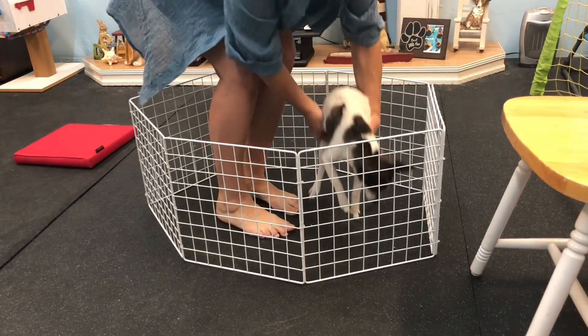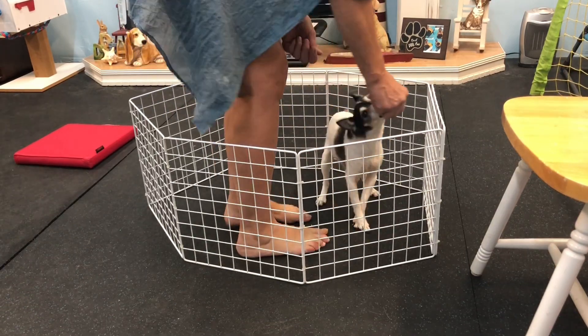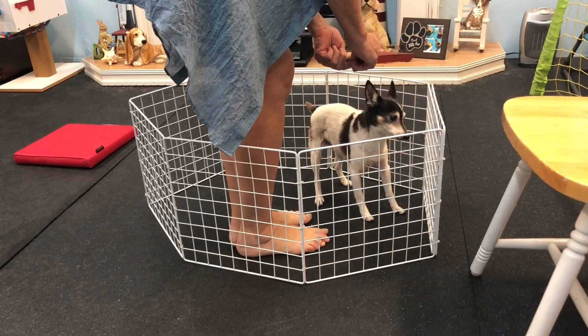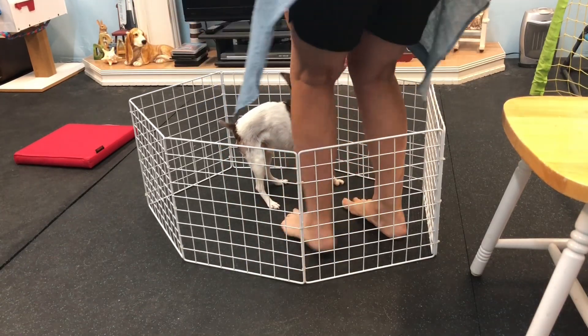Okay, ready? We're gonna start right there. There's a little bit on the ground. Okay, so now we're gonna back up just a little bit. And then we're gonna back up a little more. And we're gonna back up a little more.